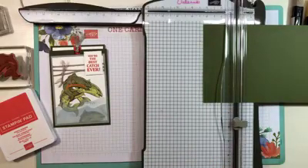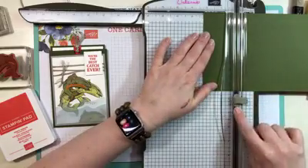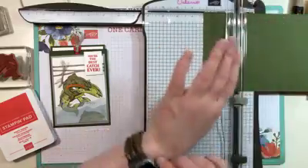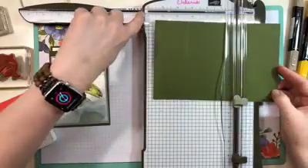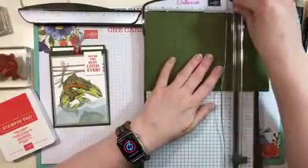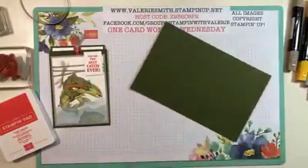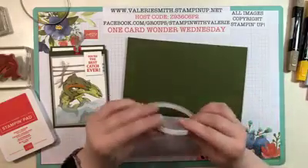The first score line is going to be at two and a quarter — just line your paper up right there. The lighter color blade is your scoring blade; the darker blade is your cutting blade. Go ahead and score there, and then your second score line is at six and one quarter. Those are the only two score lines you need for this card.